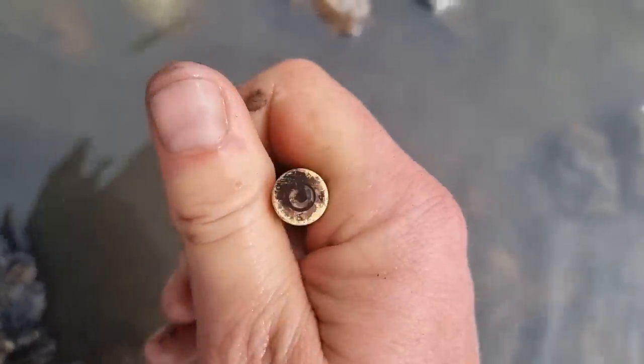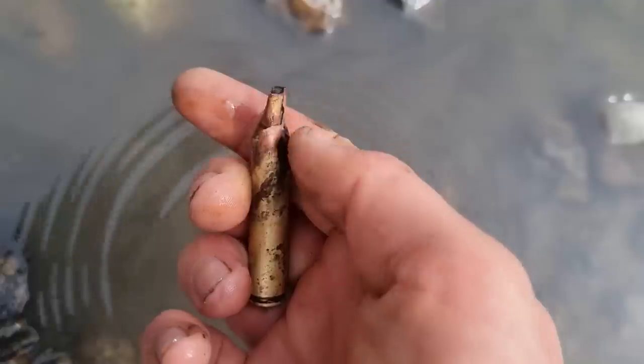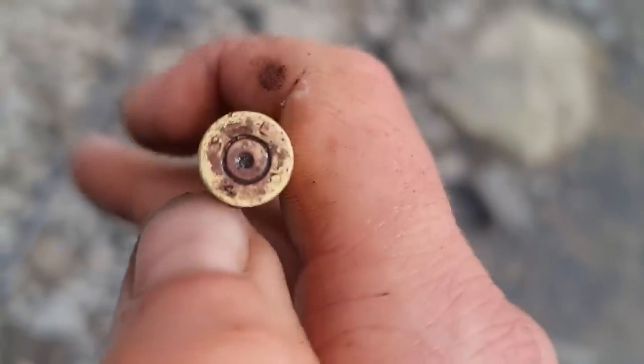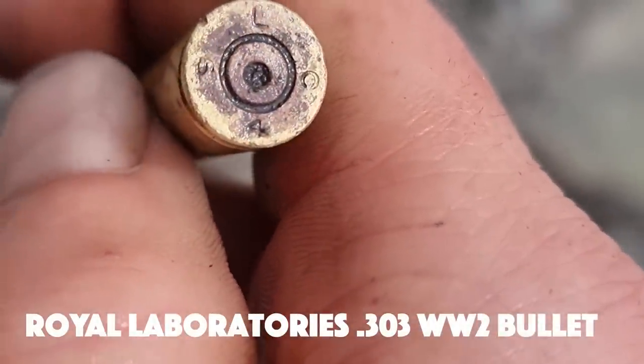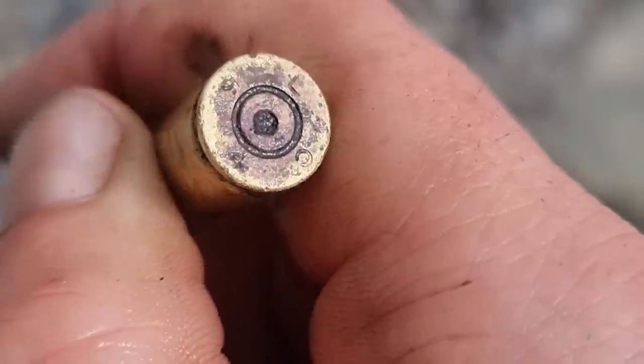A spent .303 - I actually found a tip for one earlier so I could put the two together, although that top's looking a bit rough. Not sure on the age - LC - maybe Royal Laboratories, not sure on that.